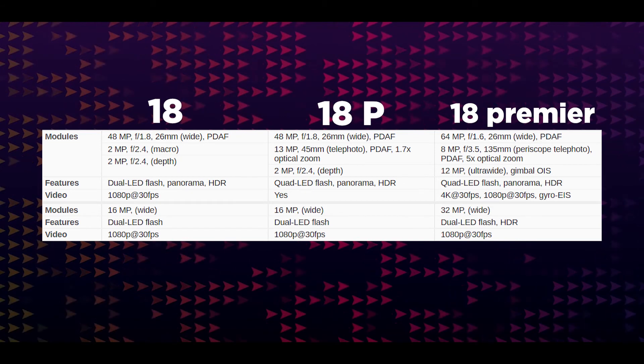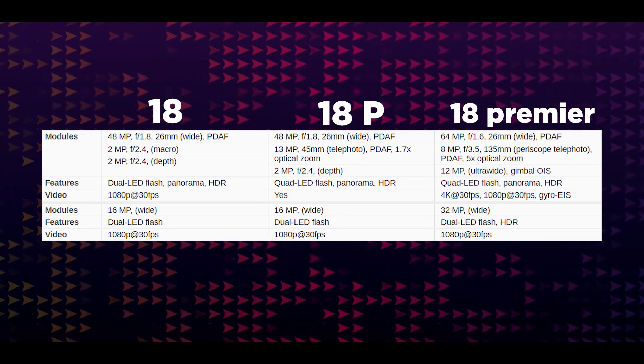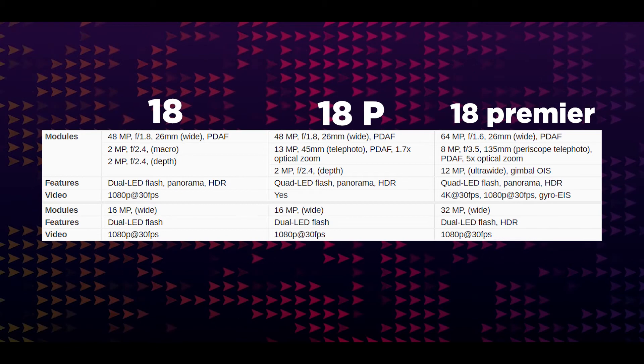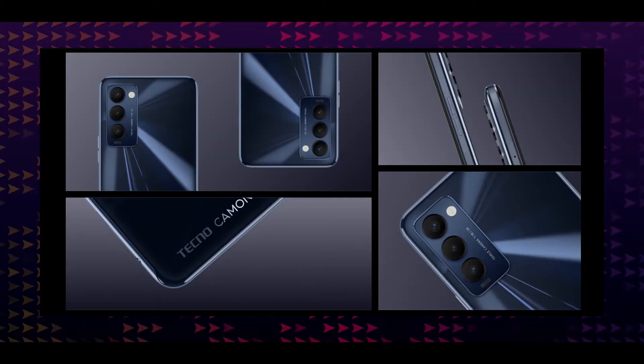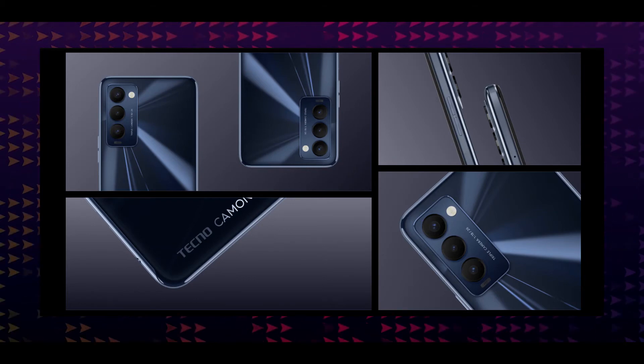It has a depth sensor. The Camon 18 Premier camera setup has a 64MP primary lens and an 8MP periscope telephoto lens with 5x optical zoom. It also has a gimbal-enabled sensor. The Camon 18 has an 18MP primary lens along with other cameras.